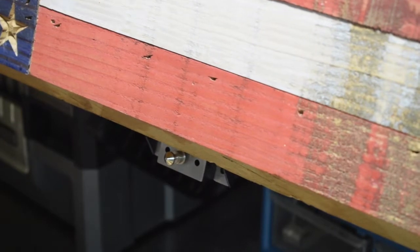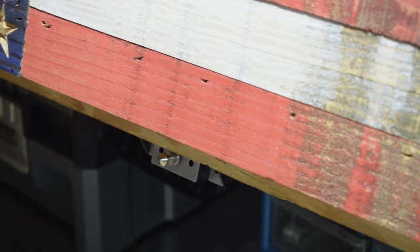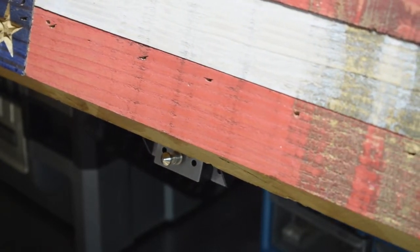Of course, this will be mounted to a wall and it'll be a lot smoother in motion because I just have this laying on my table here. I'm real excited about it and I'll show you where I'm going to mount that magnet for the Glock holder.